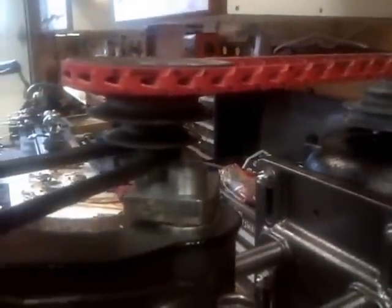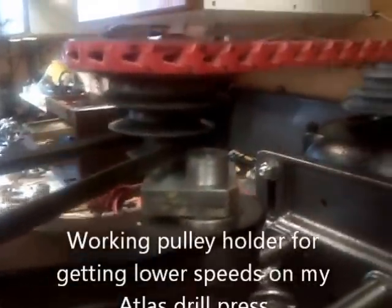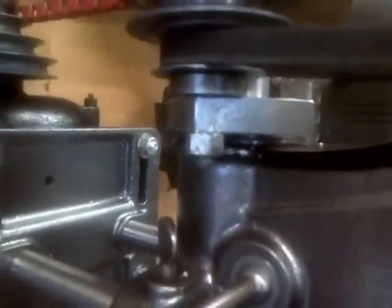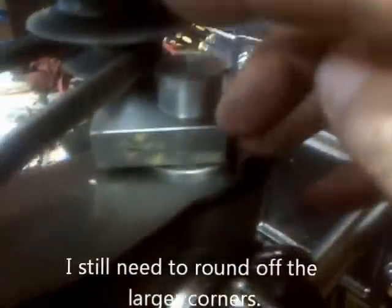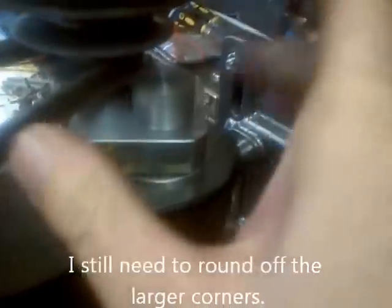Here's the drill press speed reducer — it can also be a speed increaser, but right now I've got it set for lowest speed. There's the block. I trimmed it down a little bit. I haven't put the handle on it yet, so there's going to be a handle coming out here so you can lock this down. Inside the column there's a cam lock that works off this.